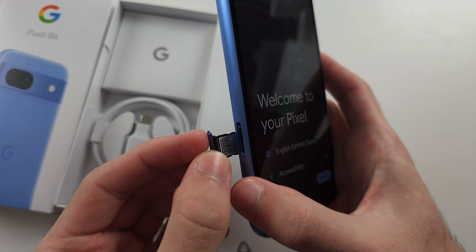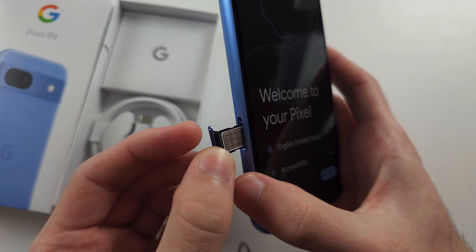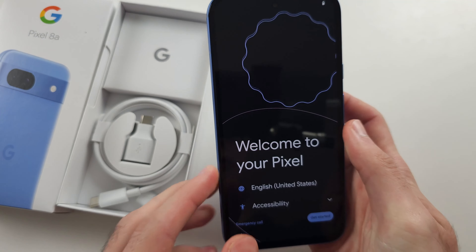Match the hole in the tray with the hole in the phone and push the SIM card tray back in.